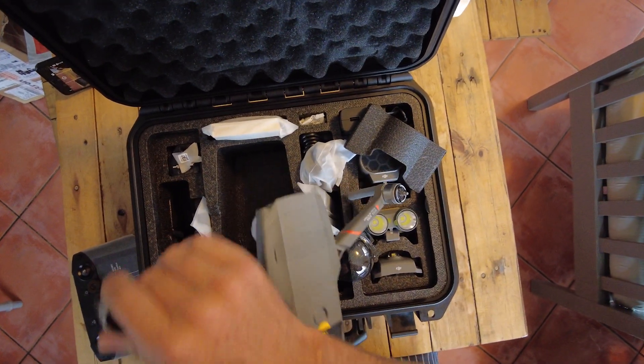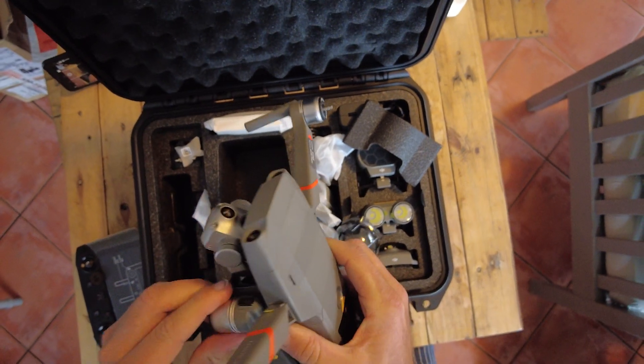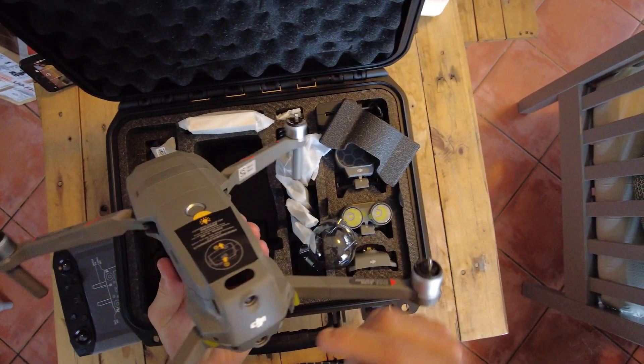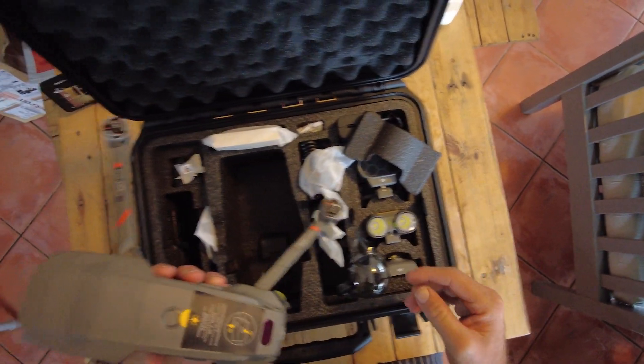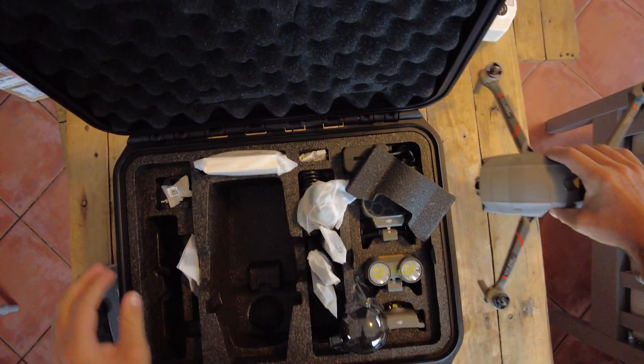Other than that, the drone is exactly the same. You will get the same specs as with an Enterprise Dual or a Mavic 2 Pro or Zoom — you get the side sensors, the rear sensors, everything else will be exactly the same, even the same propellers and same batteries.